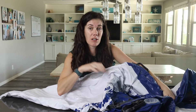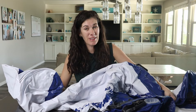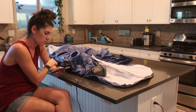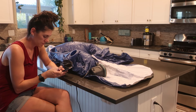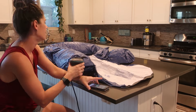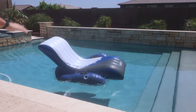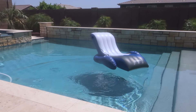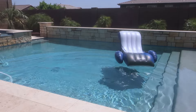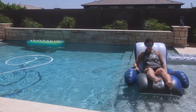You can tell this is definitely a thicker plastic compared to the really inexpensive floaties. So let's get this baby blown up.